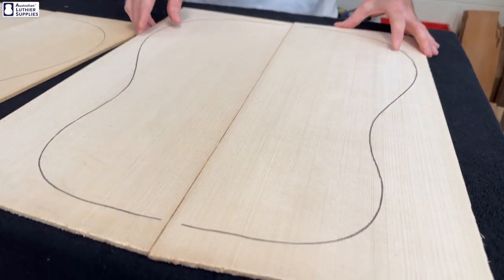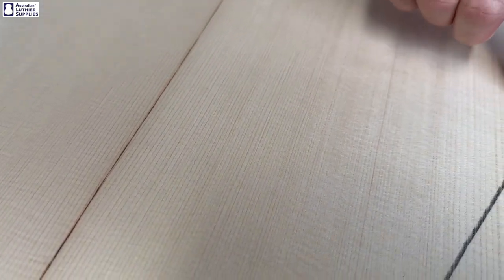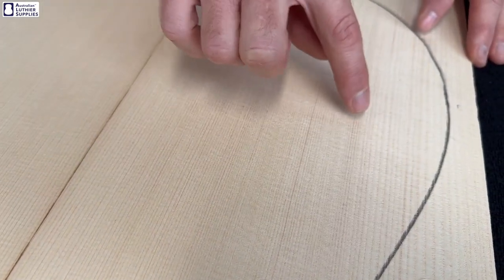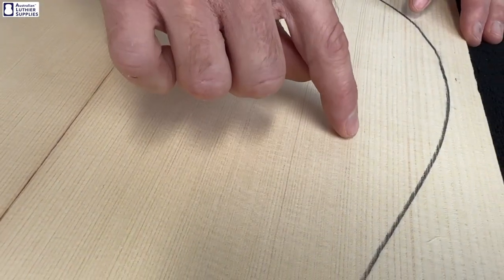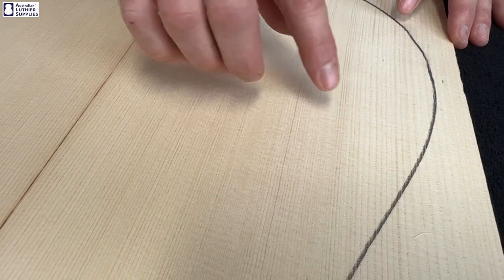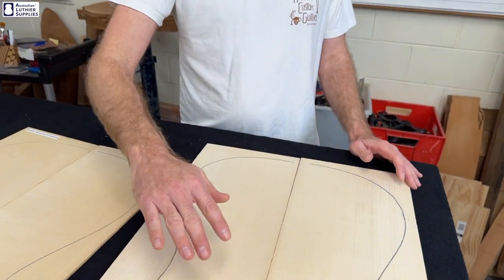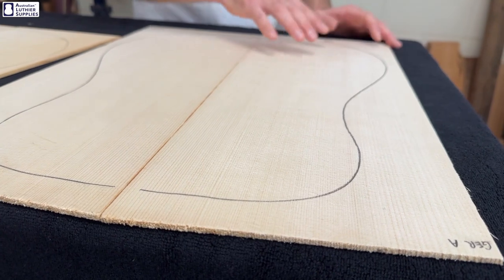Back on to the A grade — in most ways it resembles the master grade. This piece is quite quarter sawn and it still has nice tight grain, except the grain isn't as even from one side to the other. You can see it starts off finer and works its way out to being quite wide towards the edges. It also has a lot of darker grains here and there throughout it — they call them red lines, these darker grains. So when the guitar is finished, that makes for a more uneven looking top.